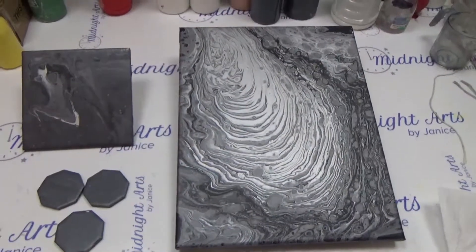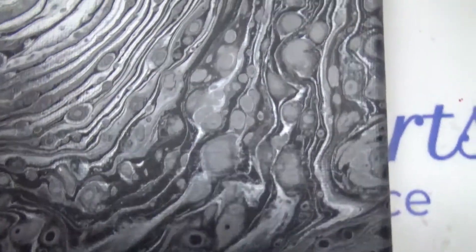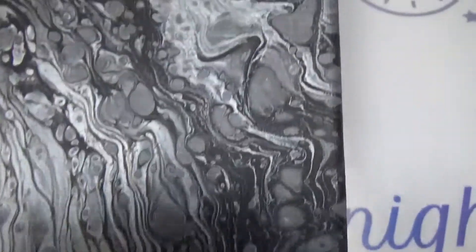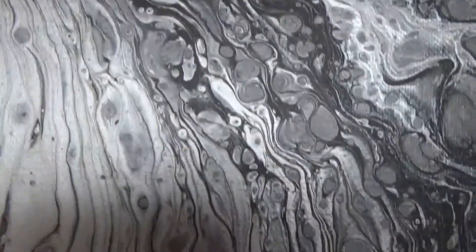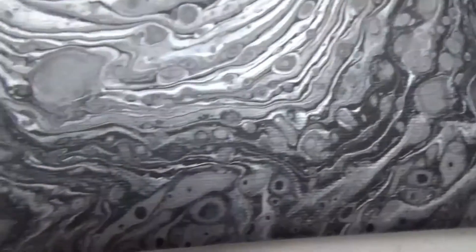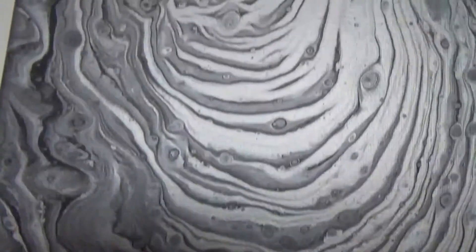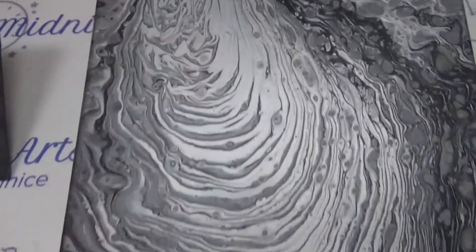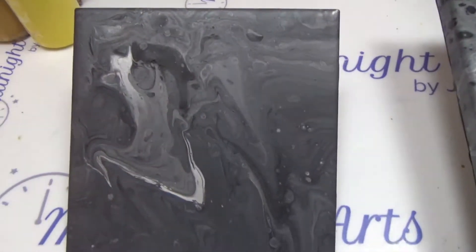Okay, here's this one dry. It's got pretty bubbly cells in it but also good lines. It turned out quite pretty — that's really pretty.